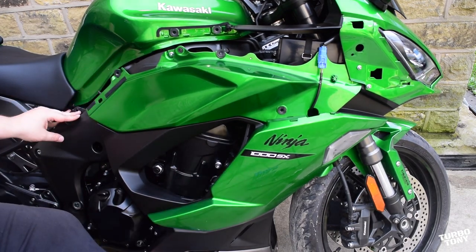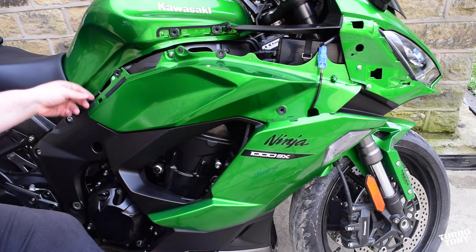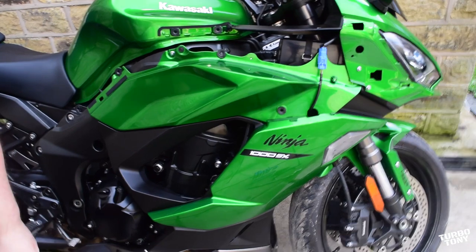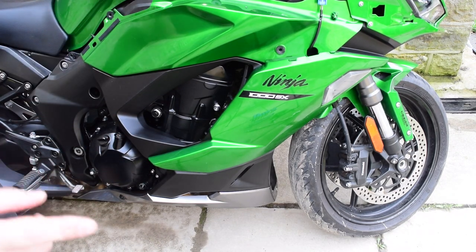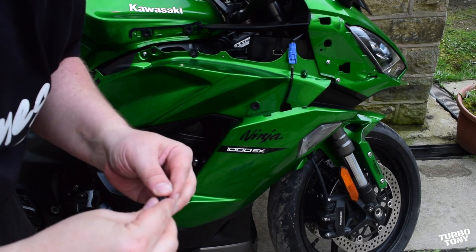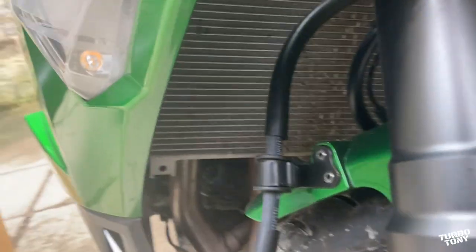The next step is taking this main fairing off. On the right hand side of the bike, we've got a hook that hooks over — that's dead easy, it just pulls off. We've got another four millimeter Allen bolt there, plus the indicator connection terminal. There's another bolt further down which is a slightly bigger Allen key — I think that's a six millimeter. There are also a few more which are under the fairing — those are pop rivets, just grab and pull. There are also two pop rivets under the front of the bike that need to come out.